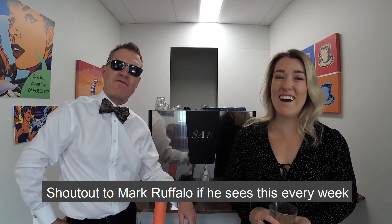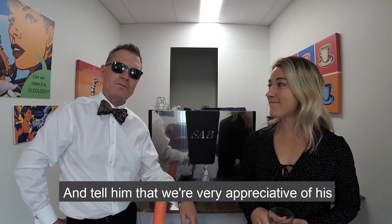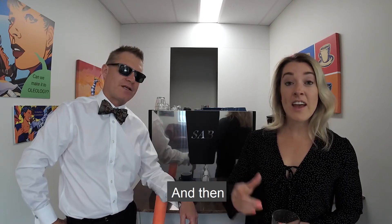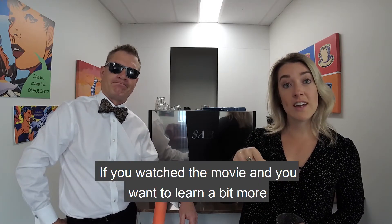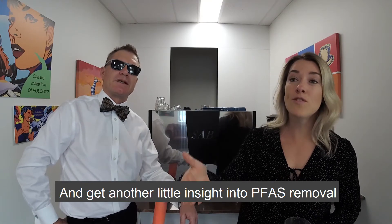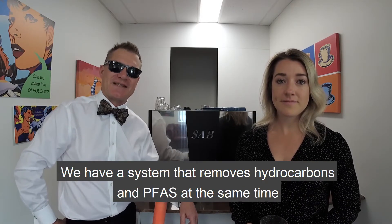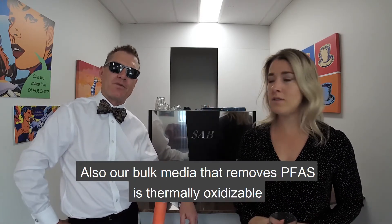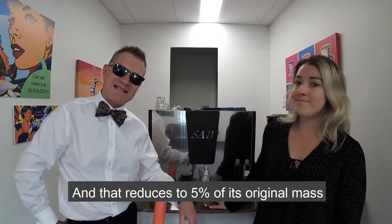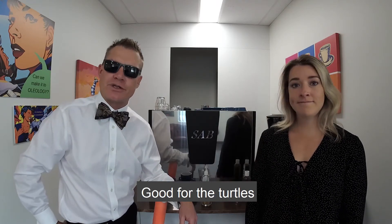Shout out to Mark Ruffalo if he sees this — we are very appreciative of his efforts and his activist stance that he's taking at the moment. If you watch the movie and want to learn a little bit more, you can come see us at AOG for free and get another little insight into PFAS removal. We have a system that removes hydrocarbons and PFAS at the same time. Also, our bulk media that removes PFAS is thermally oxidisable — you can thermally oxidise that and it reduces to 5% of its original mass. And it's inert once you thermally oxidise it, so it is good for the environment, good to put back on the land. Good for the turtles.